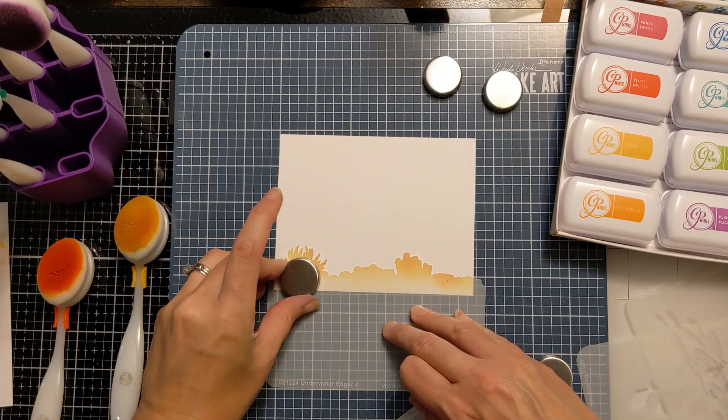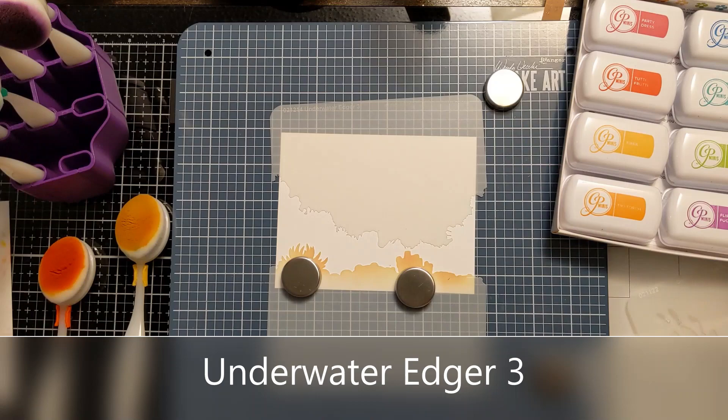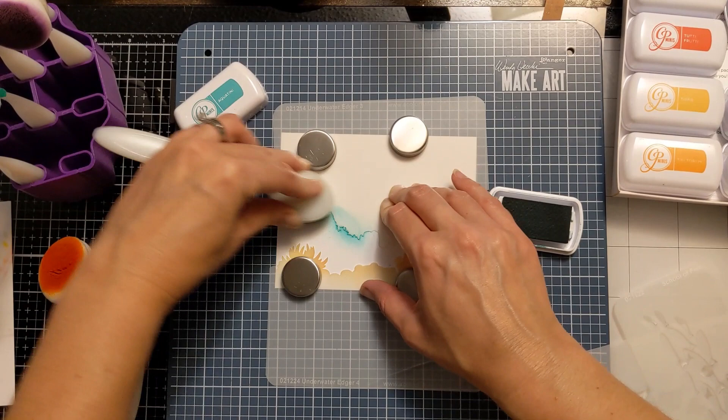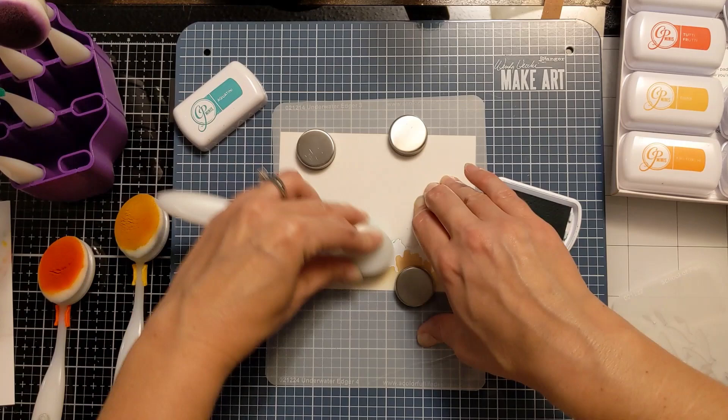Here I'm using the bottom part of the stencil to actually cover up and use it like a mask. This way I'm protecting the ink I already laid down, and now I move on to Underwater Edger number three, choose a different color, and again do the same thing — using the top part of the stencil, laying down the ink below it, and then using the bottom part to mask it off.